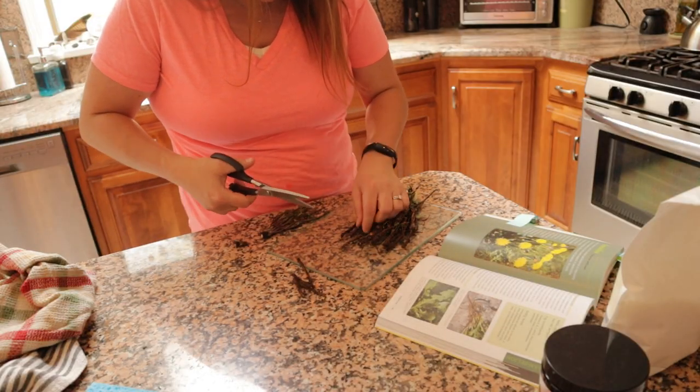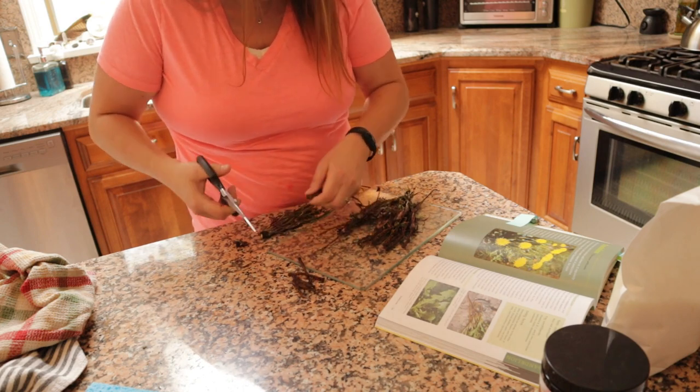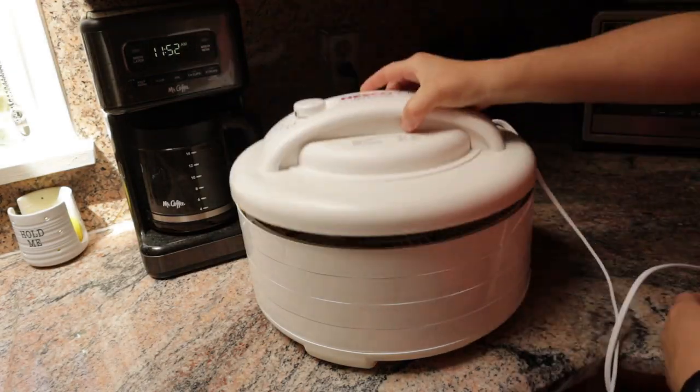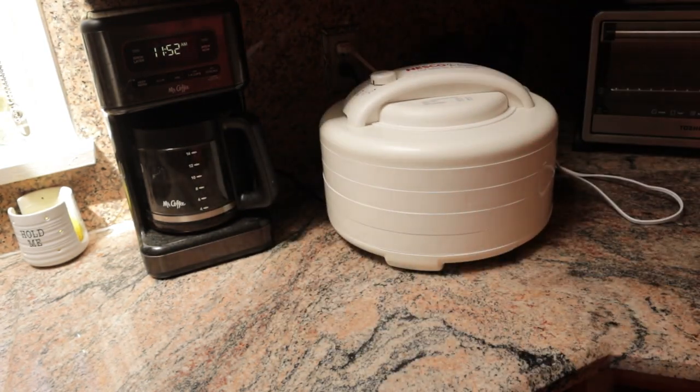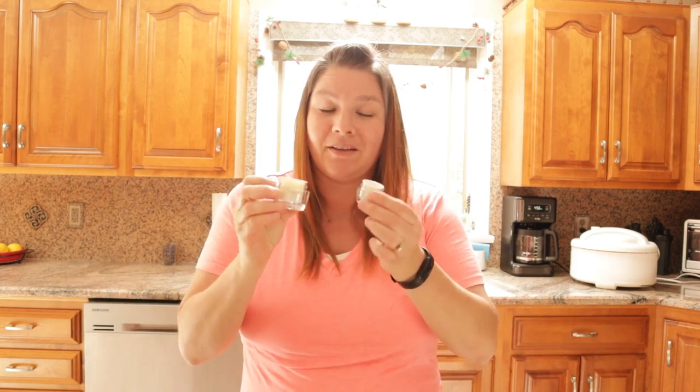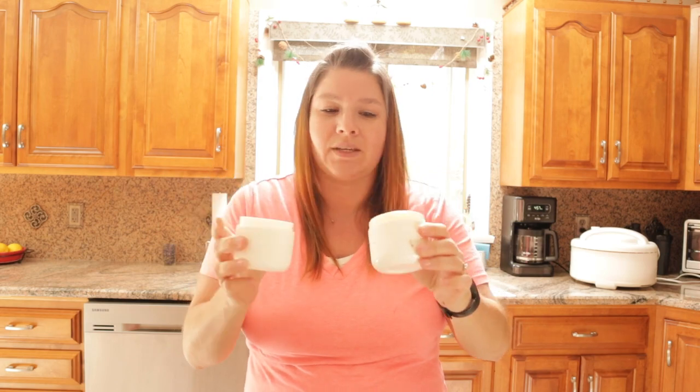I can use the dandelion root for teas and stuff like that. I imagine it will take several hours for the two bigger containers of salve to set, but the color is beautiful. It smells amazing with the orange essential oils in there and I can't wait to actually try it out. It's been almost five and a half hours now. So we have these two cute little containers of salve and these huge containers of salve. I also dried all the dandelion roots, which I can use for tea. And I have a half a cup of the dandelion oil left — so I made out pretty good.